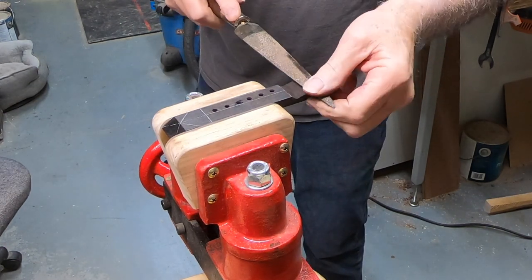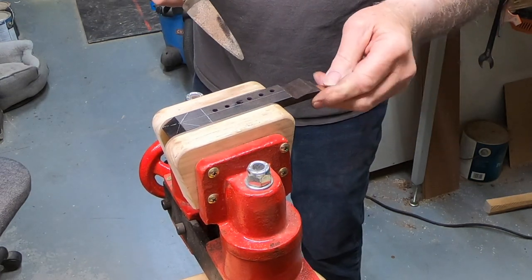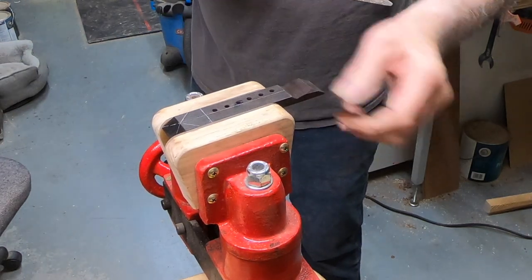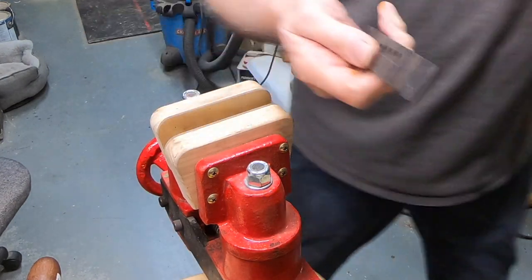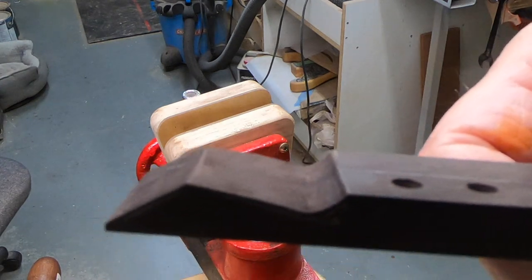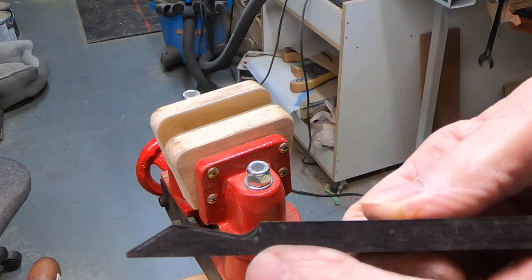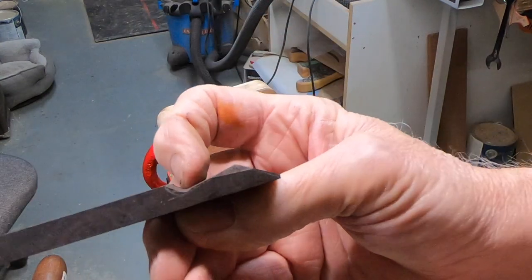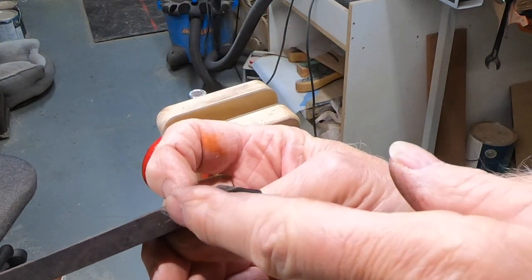Ebony is an interesting wood because it's really hard but it's really not very difficult to shape. I'm going to hold it up where you can see the line I had sketched on there — see that? Get an idea of how that's coming downhill here. It needs to go a little deeper over here, but I knocked the line off already so you can't really see it.